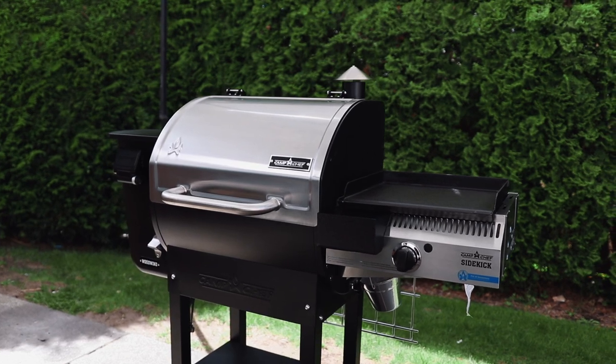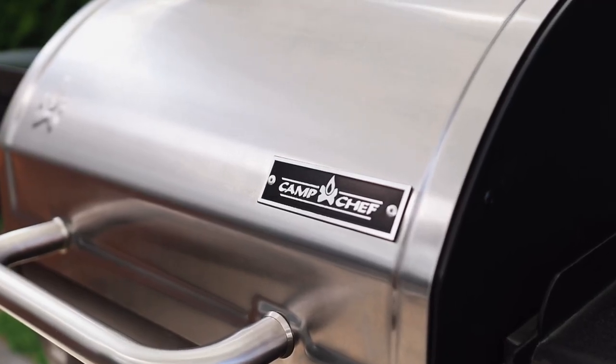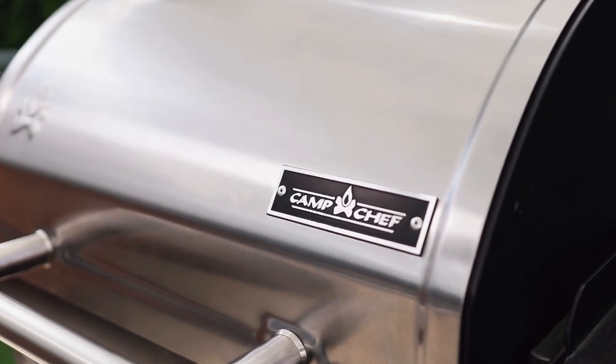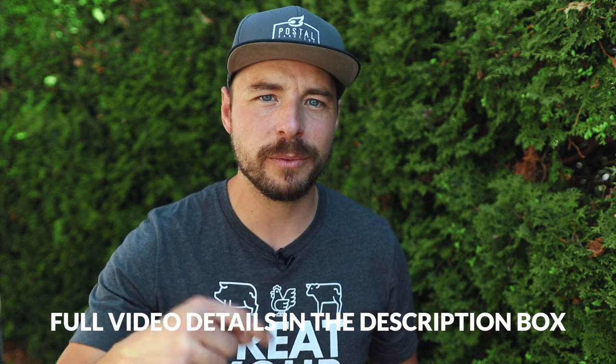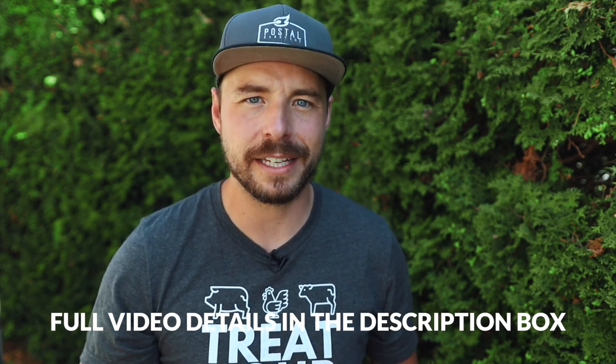Hey, welcome back to Pulse of Barbecue. I'm Jabin Pulsell and today at the grill we're doing a review of the Woodwind 24 pellet grill from Camp Chef. This grill is incredibly versatile, user-friendly, and you're gonna make some great meals using this pellet grill. I'll put all the show notes and everything you need to know about this grill in the description box below. If you like what we're doing on this channel, consider subscribing for more great barbecue recipes, tutorials, and interviews. Let's get into the review.